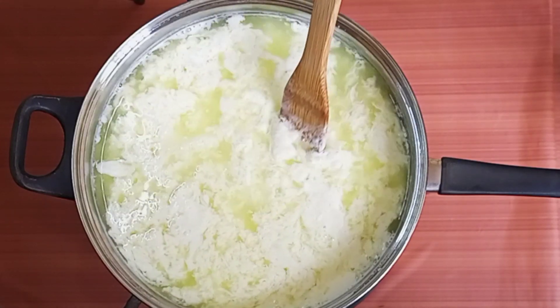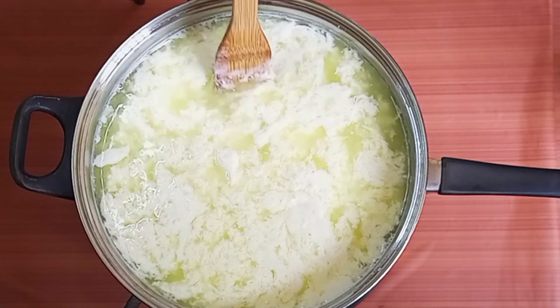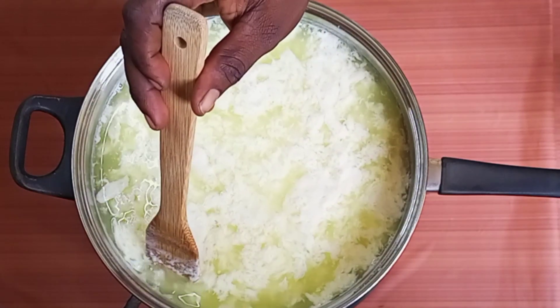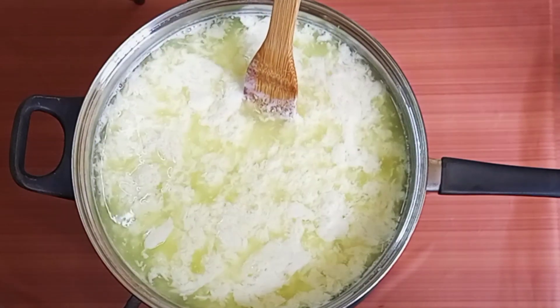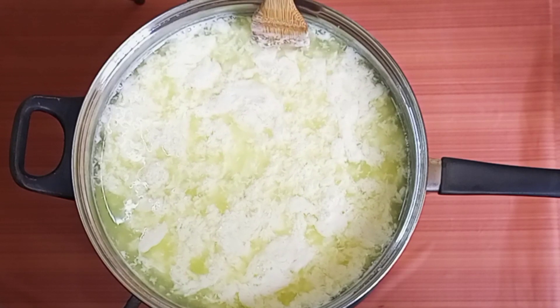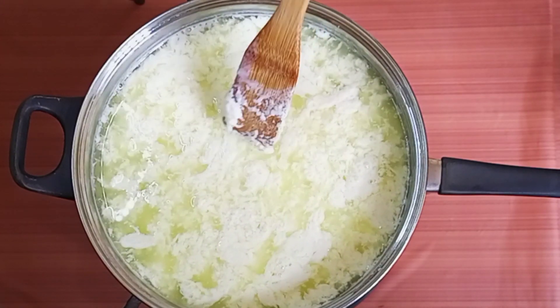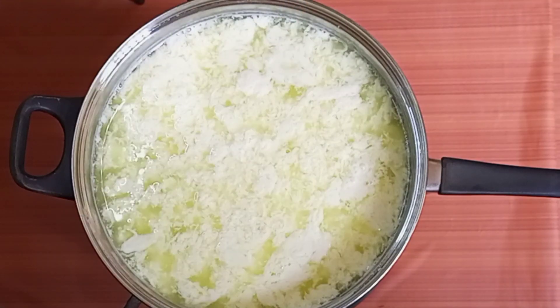The curd has already separated itself from the whey. At this point it's ready — we can go ahead and strain this. One big secret about our local cheese and mozzarella cheese is that when you over-stir this, it will turn into mozzarella cheese.